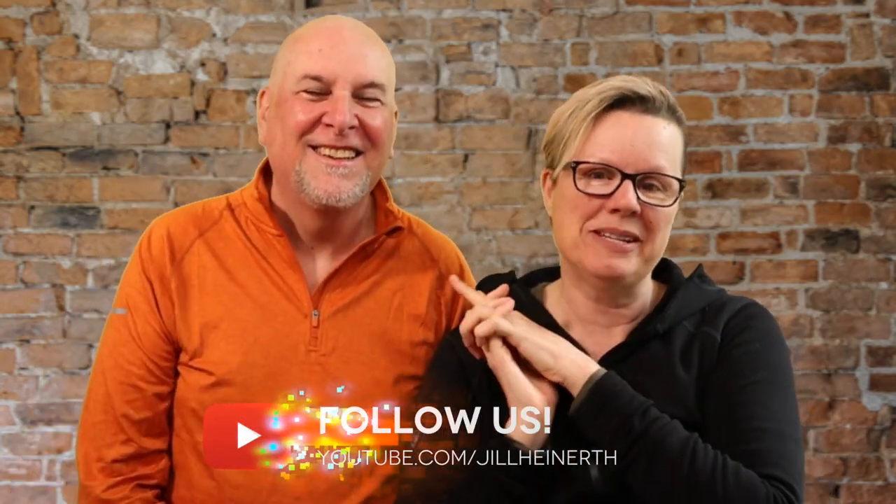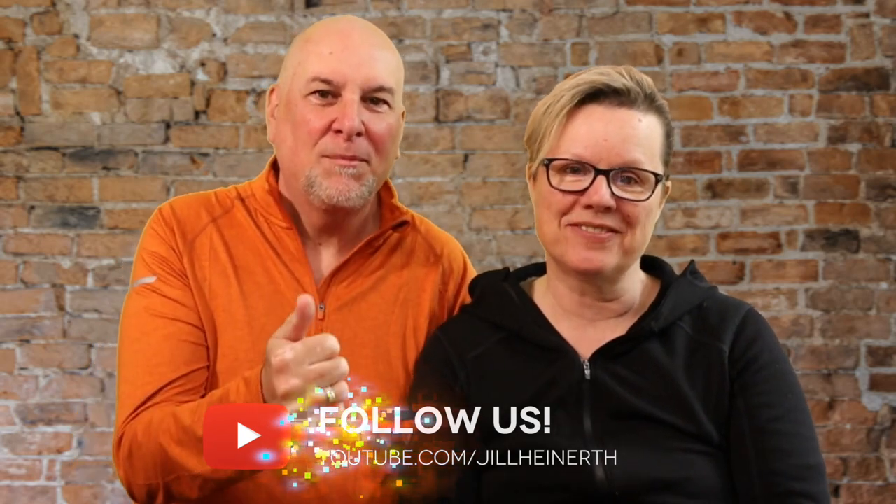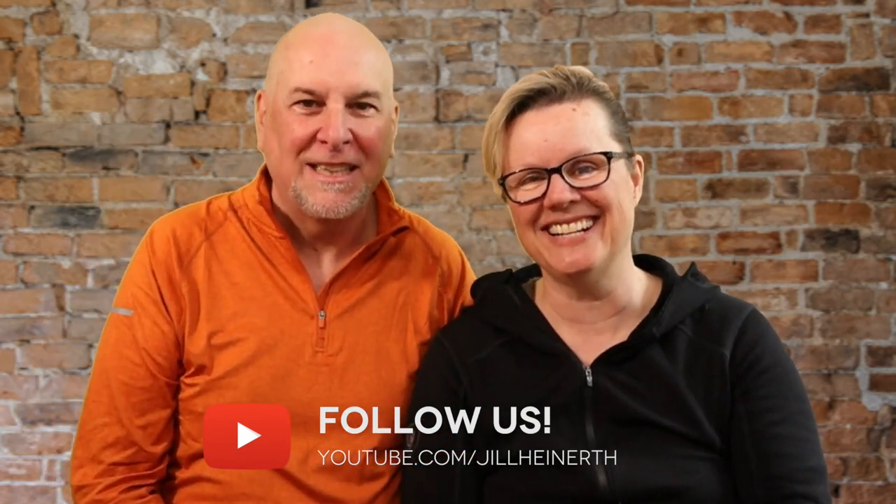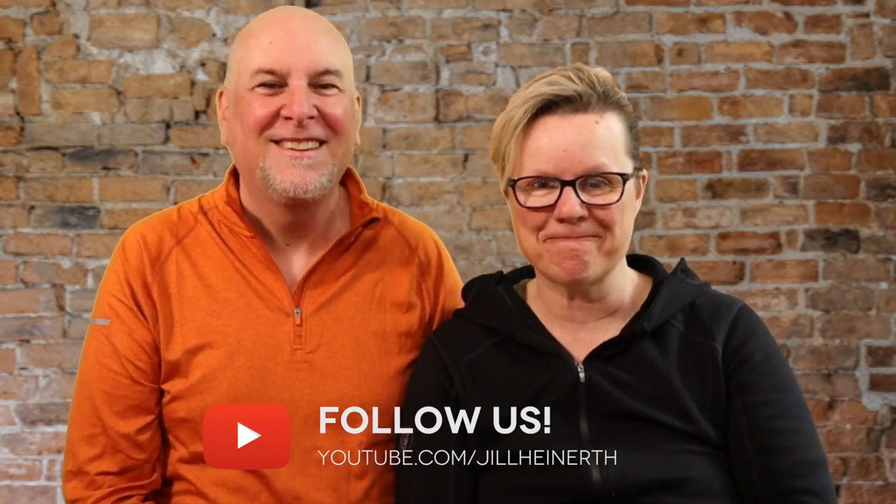That's another episode of Ask Jill Anything. Feel free to send more questions our way and let me know whether you want to see this guy in the next video. Subscribe, thumbs up if you love it, thumbs down if you hate it — we understand. It'll just be Jill next time. Stay well and safe, everybody. We'll see you next time.